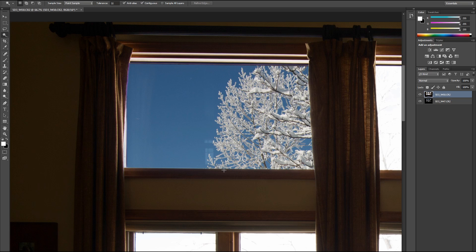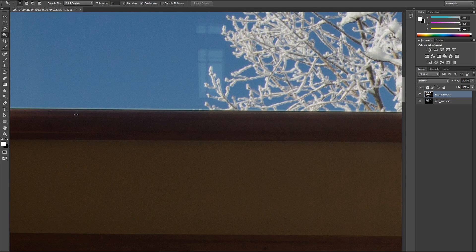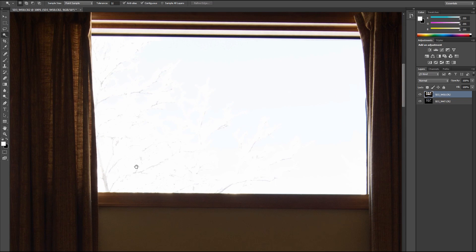It looks pretty good. The only thing is it's not perfect — you see that little white line right there. So we're going to try it again. Let's back out a little bit and see if we can get that little white line gone on this one. So real quick, select it. Now if I had done highlight recovery, I'd be trying to pick out all these branches and it would take forever.